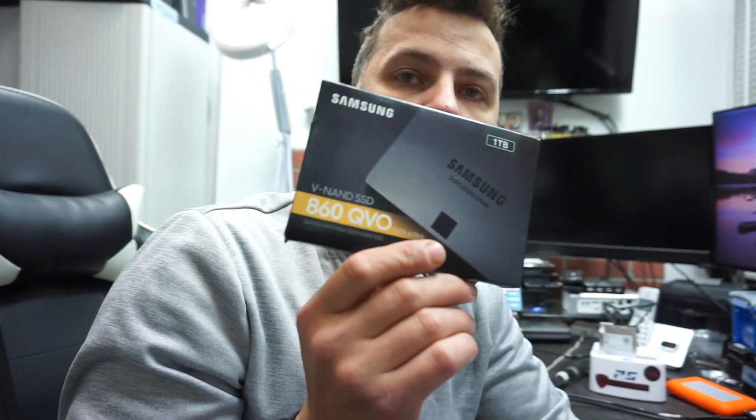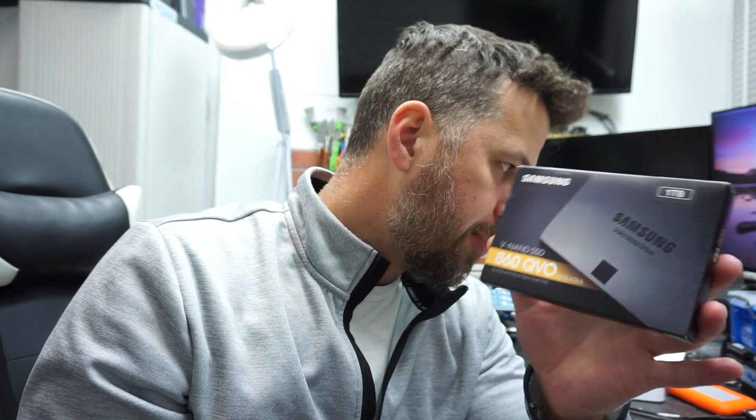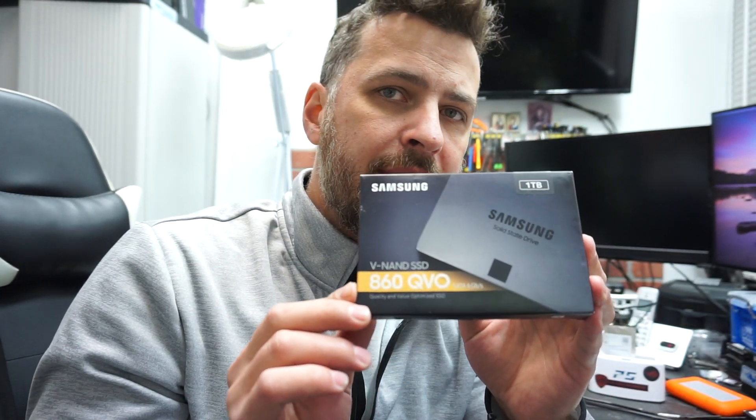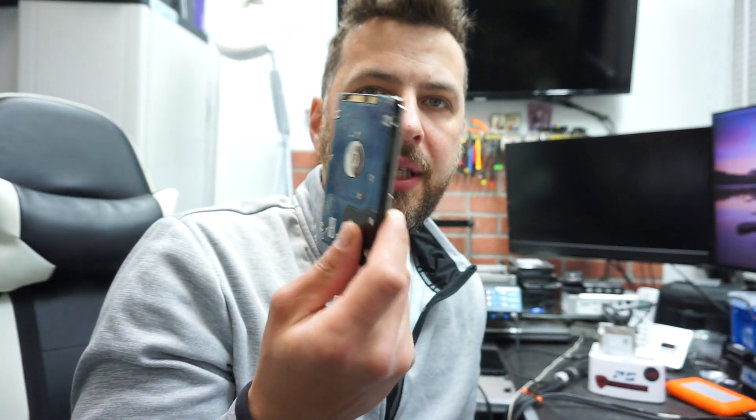Besides the caddy, you will obviously need a solid state drive. This particular one is provided by the customer. You can go as high as four terabytes if you can afford one — they're pretty expensive though. They all have the same physical size, so you shouldn't worry much about that. Any PC SSD drive will work in a Mac — it doesn't have to be specifically made for Mac. If you want one specifically for Mac you might use OWC, but you can go with Samsung, Crucial, or SanDisk.